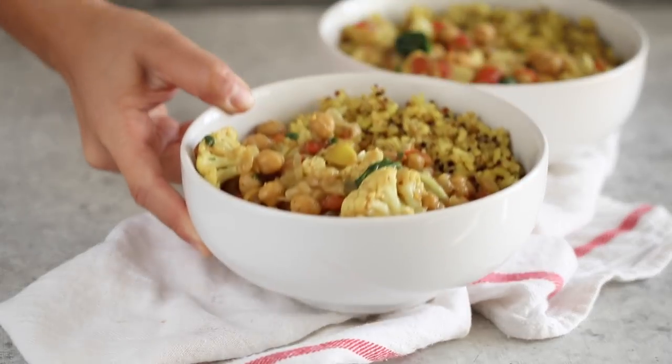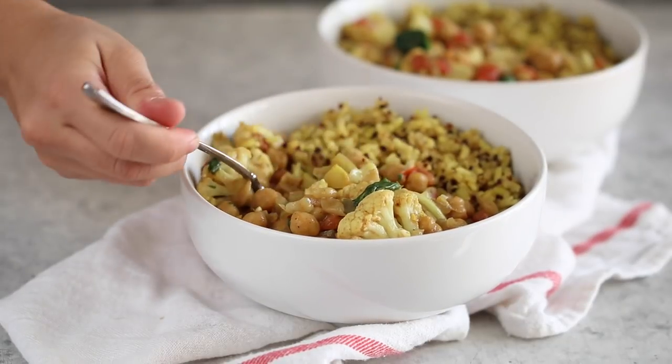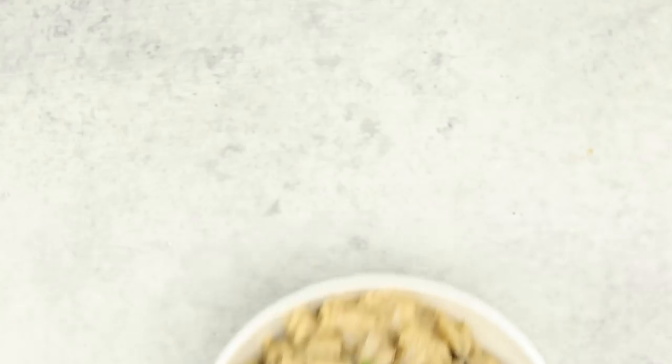Jasmine, Chris, and I are all making one pot recipes this month. Jasmine and Chris are making a one pot cauliflower curry — and that recipe is in their ebook, so check that out, linked below. As always with our monthly collaborations, you can vote in the top corner of your screen for next month's recipe. The options are a holiday appetizer or a holiday breakfast recipe.